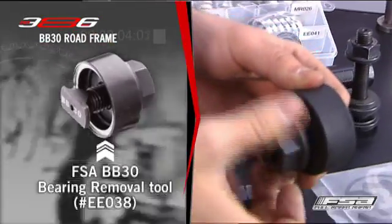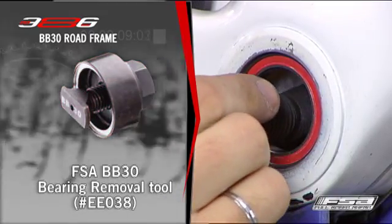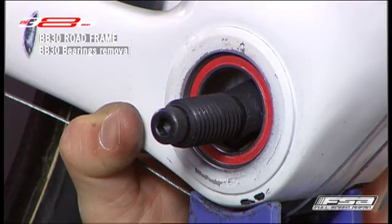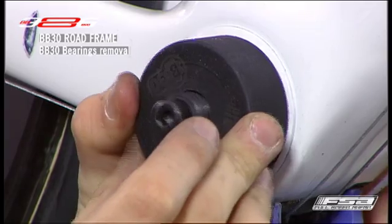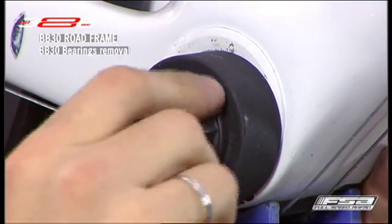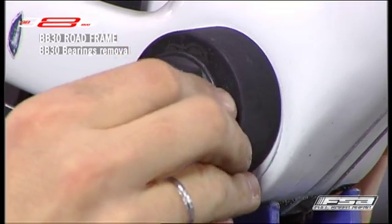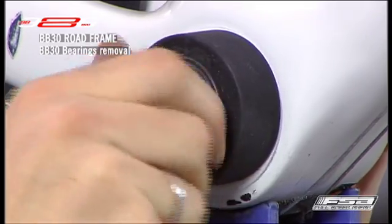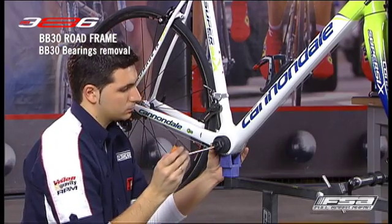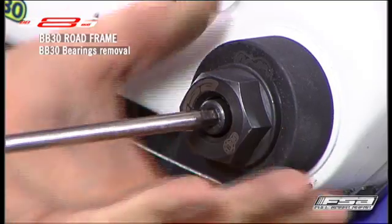BB30 bearing removal. The professional FSA BB30 bearing removal tool number EE038 has three parts. Tilt the threaded shaft segment inward and position the flattened portion on the inside face of the bearing. Slide the cup guide over the shaft so that it is in contact with the frame BB shell. Thread the nut over the threaded shaft segment and turn with a 32 mm wrench. Extract the bearing by turning the nut counter-clockwise with the 6 mm Allen tool.